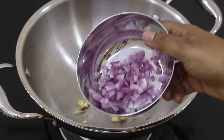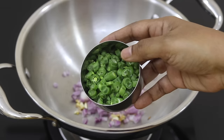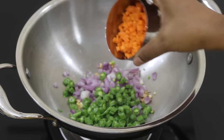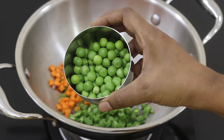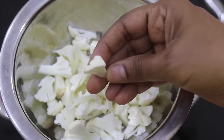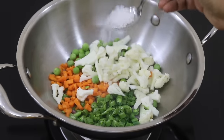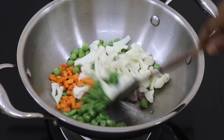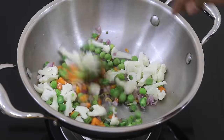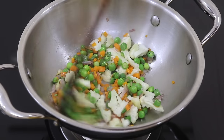Into this, add in half onion finely chopped, a handful or about one-fourth cup of beans finely chopped, one carrot finely chopped, one-fourth cup fresh green peas, half cup organic cauliflower cut into small florets, one teaspoon sea salt or as needed, and give this all a good mix.